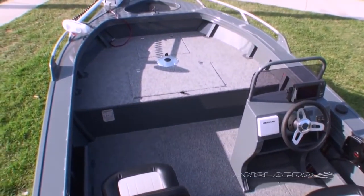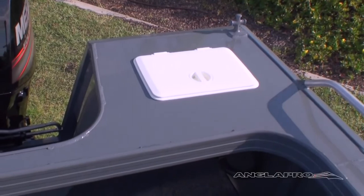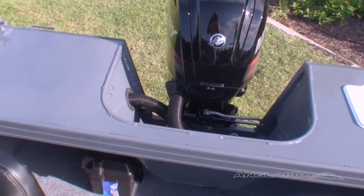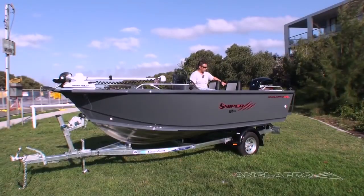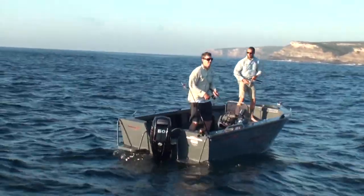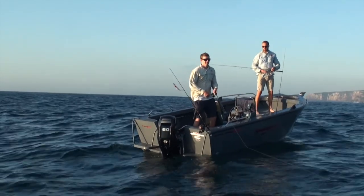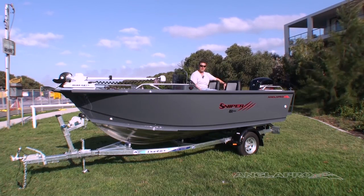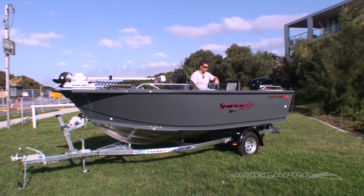Moving to the back of the boat, this boat's got the enclosed transom fitted to it. A standard transom is an open-style transom with a rear cast deck and a live bait tank. By going to the enclosed transom, you deepen the splash well around the back and give yourself a level working bench all the way around. It enables you to run two bait wells if you'd like to, and obviously makes it a lot easier to put a bait board in as well.